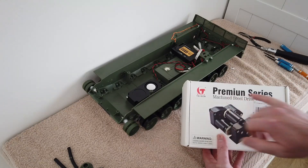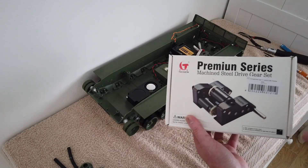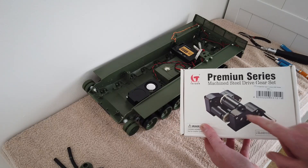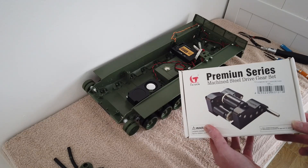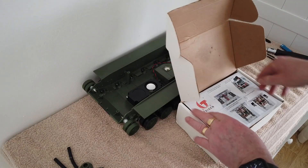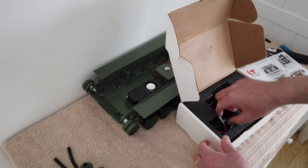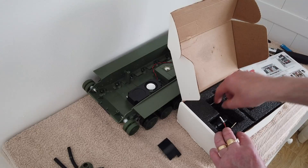This is the Tejin premium series machine steel drive gear set that I've got for the upgrade. They come with these plastic covers now — which the old stock ones don't. Even the one I fitted in the Abrams didn't come with these covers to keep the dirt out. I've soldered the wires onto it and put them back in the box. It comes with some fitting instructions. There's the actual gearbox — that's the left side and that's the right side.